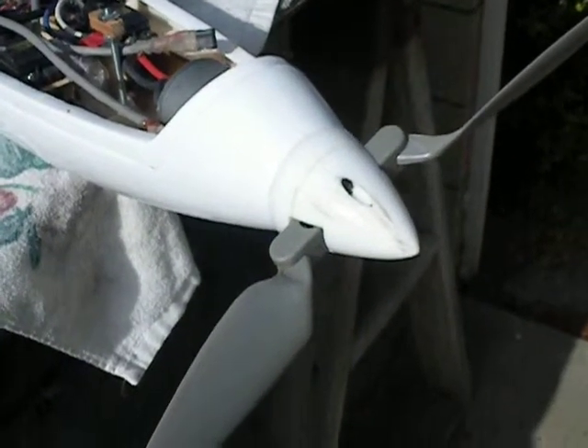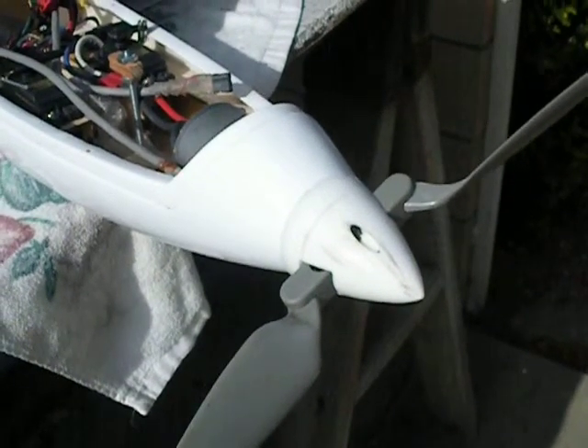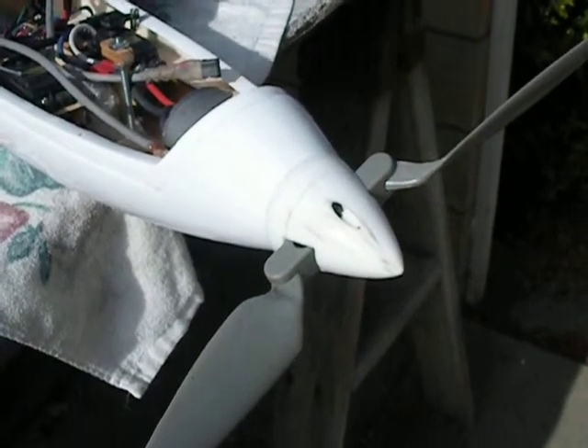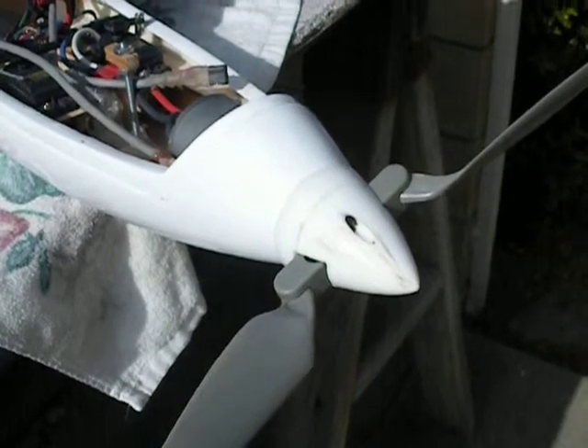So that's what I've done for the folding prop and the spinner. There's another video about the motor mount and the prop adapter that I had to do some work on in order to fit this size prop onto the 3mm motor shaft.